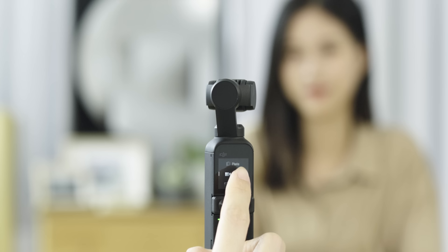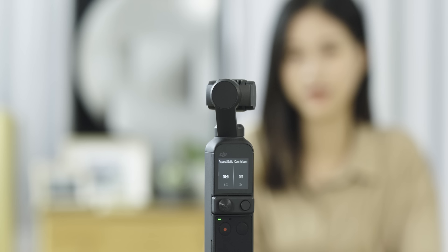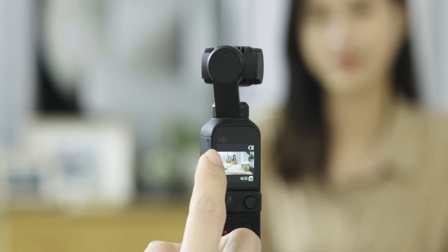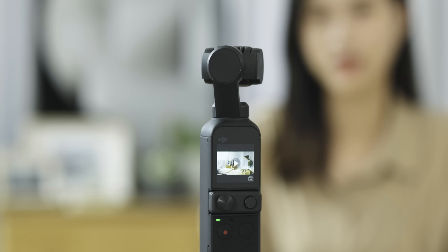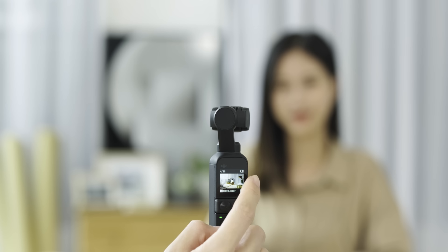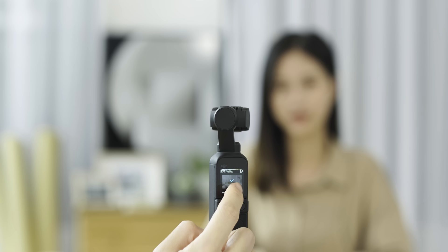Swipe left again to adjust parameters in different modes. Then press the function button once to go back to the previous interface, or press the shutter record button once to return to the camera view. Swipe right in the camera view to the playback interface. Scroll the screen to view footage and photos. Swipe right to add favorites or delete the file. You can select multiple files by tapping on the batch select icon and swipe right to operate.